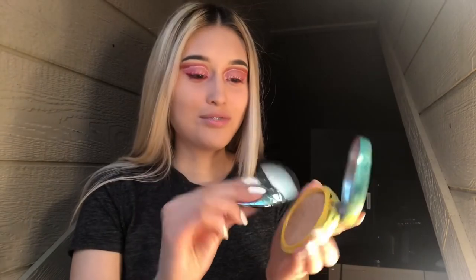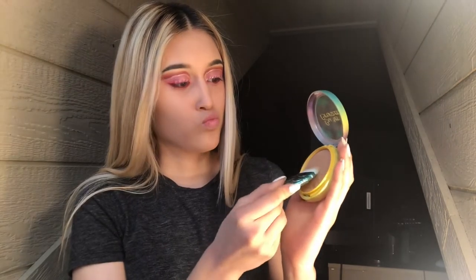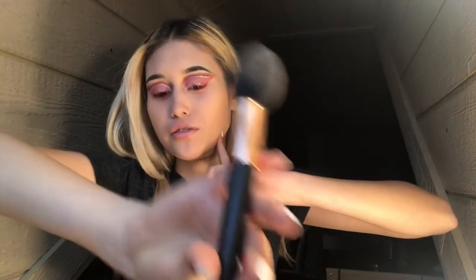Alright, so now the powder is on and we're going to move on to contouring. For contour, I'm going to use this butter bronzer — looks like this — and I'm going to be taking a little fishy looking brush. I'm just going to put it on both sides and apply it. I contoured right here, right here, and I'm going to my temple and just going to contour my forehead. Now I'm done with my contouring — you can barely see it in the camera but in person it looks good.